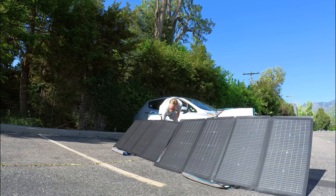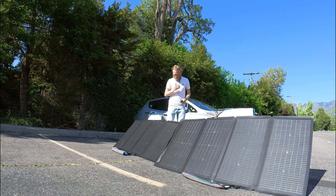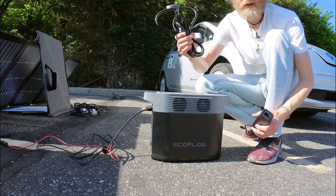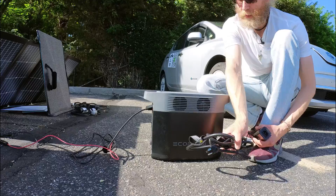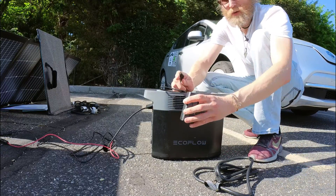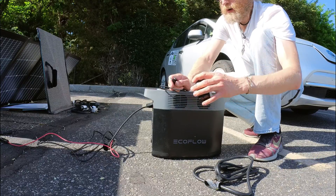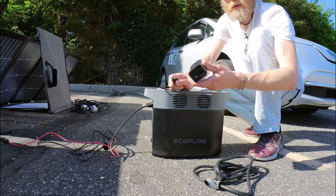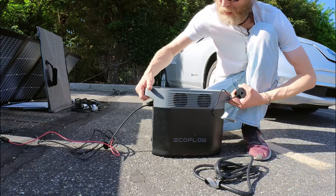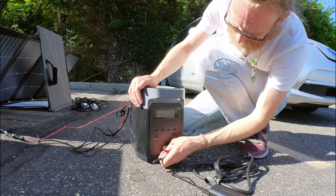Something you need to be aware of — I'll bring you closer and show you some extra kit you need. This is the power cable that comes with it for AC charging, and this is the extra unit you need. Basically, EV charging needs a ground, so this USB unit provides that ground to the charger.